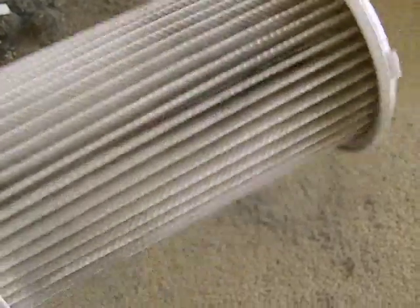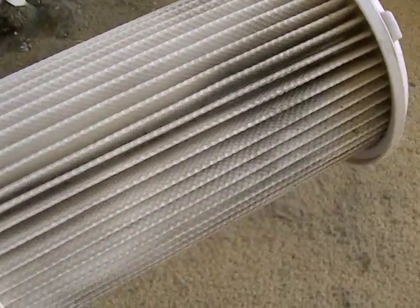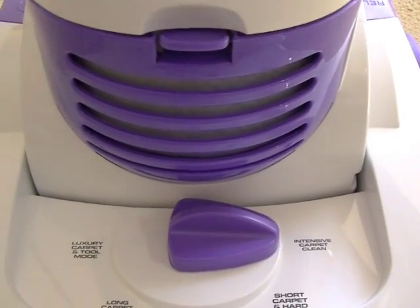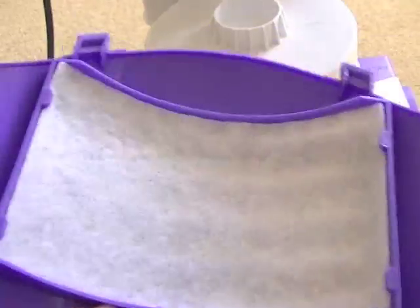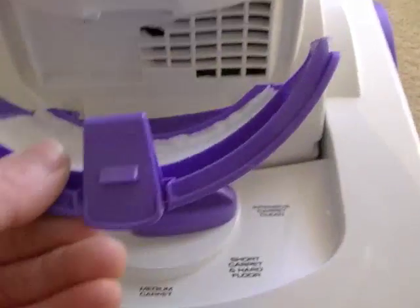Obviously the more money you pay — if you want a Dyson — they don't have this sort of filter and their filters require less maintenance, but they cost considerably more money. So if you can't afford a Dyson, bear in mind you will need to keep the machine clean if you want it to last. The other filter in this machine is the motor exhaust filter — not quite as important to keep clean. This is the last defence before the air exits the machine. A lot of it will be carbon dust from the motor. It's also washable by hand. Again, make sure it's thoroughly dry before placing it back.